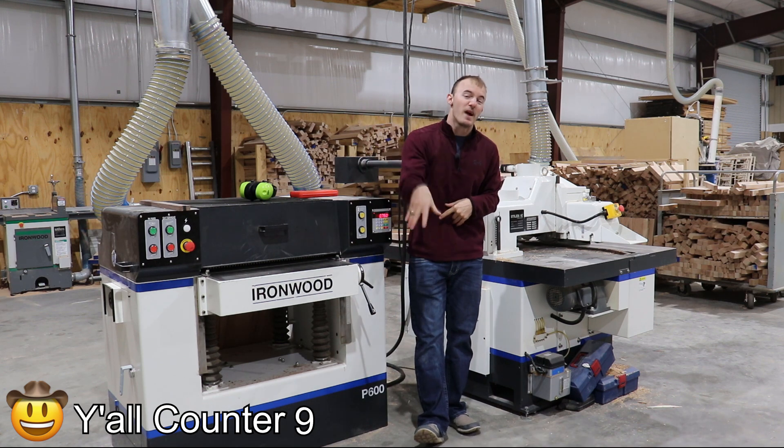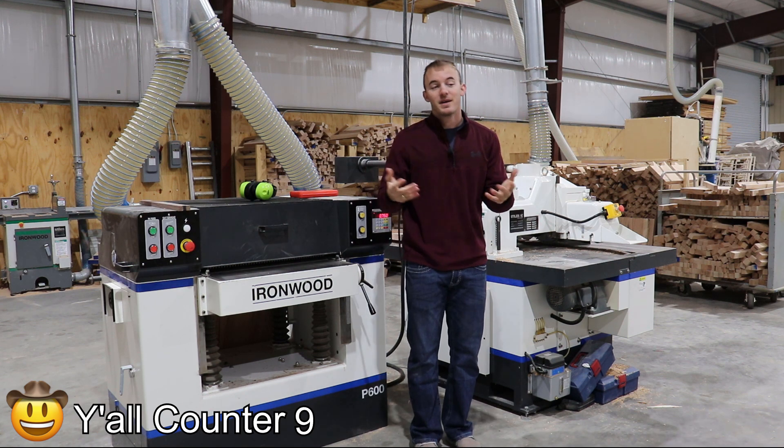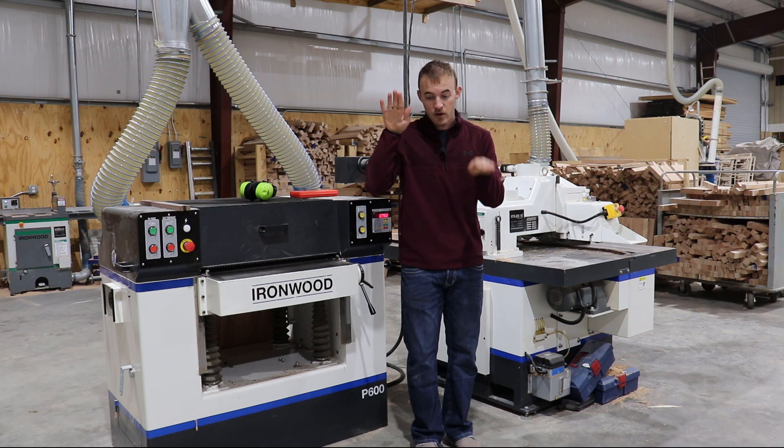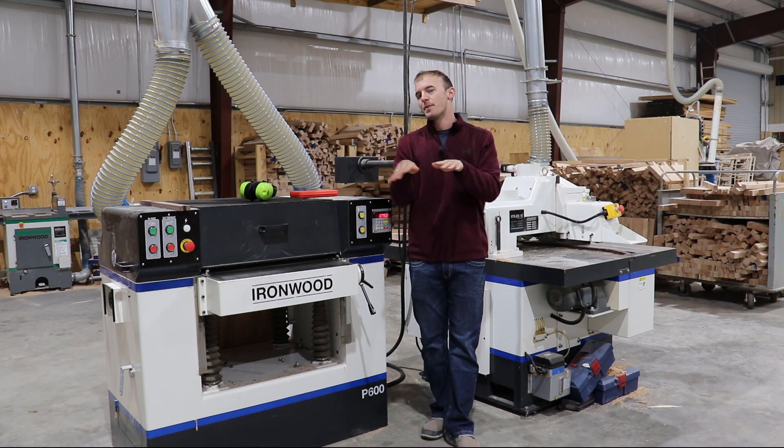We will be adding on to my current shop and I'm going to be adding another industrial size CNC. With that being said, I'm going to be able to have two CNCs run simultaneously — two of the larger CNCs run simultaneously.